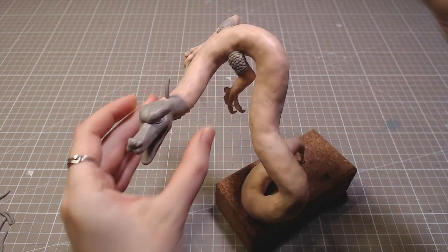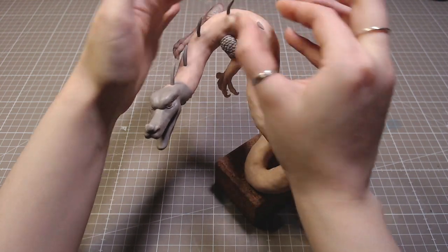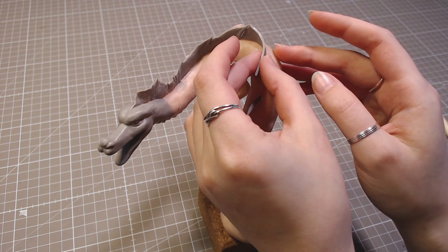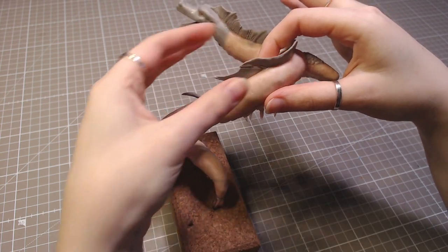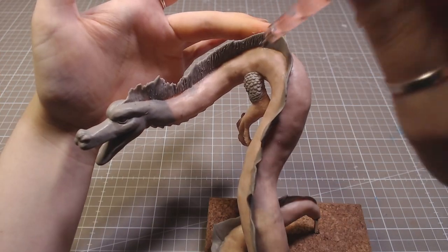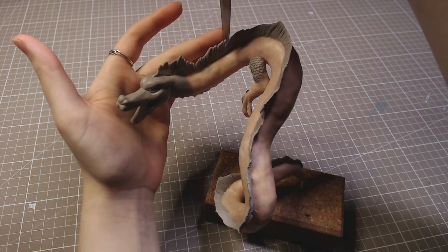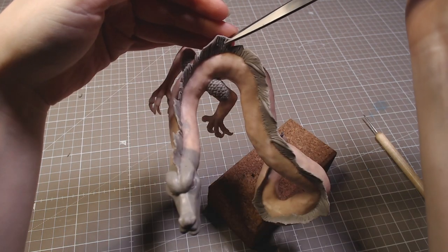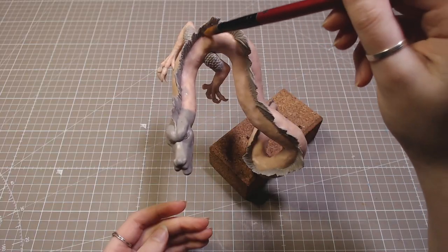Then I added pre-baked spikes to the top of the body and some rolled-out clay in between. I textured it and cut out some parts to make it more uneven. That also got smoothed with alcohol.